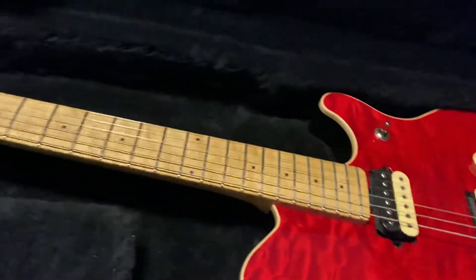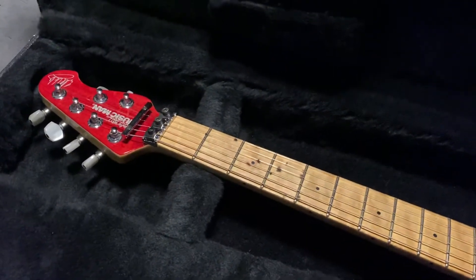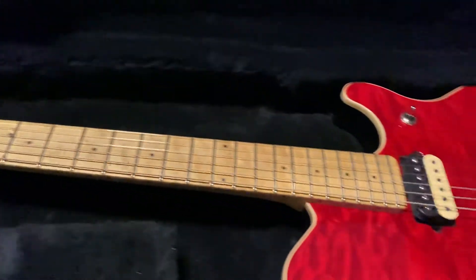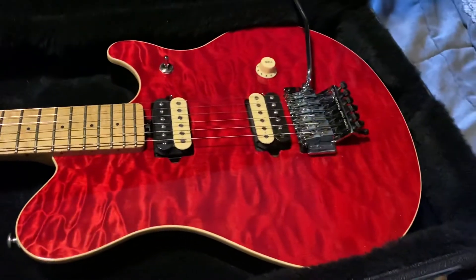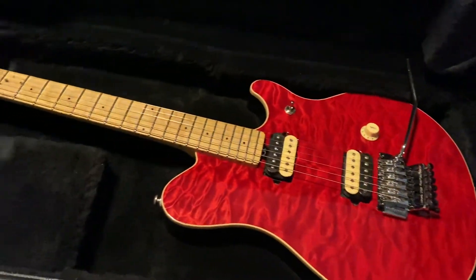The pneumatic tuners work because it's got air lines inside the neck — a lot of people don't know about these Squiers, that they were pneumatically controlled. So it's a pretty rare model, but you can definitely look it up and find more about these green veneer tops — they're super rare.